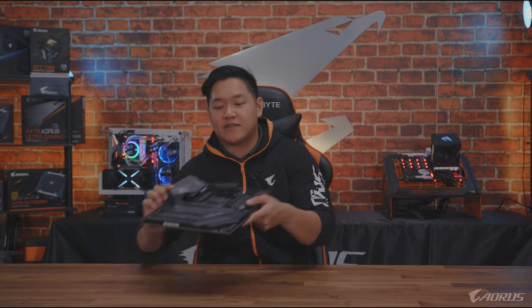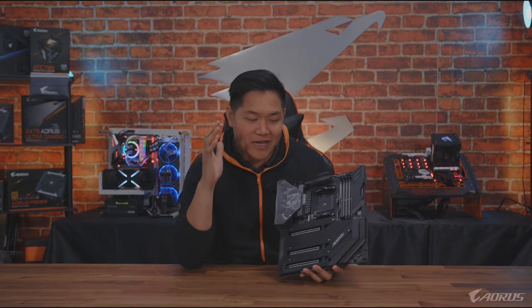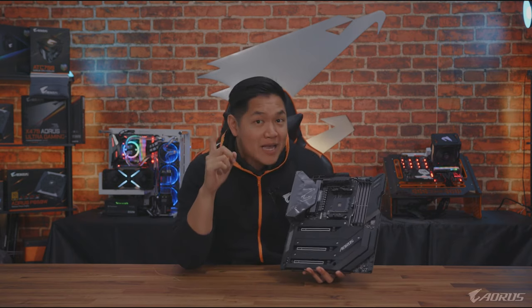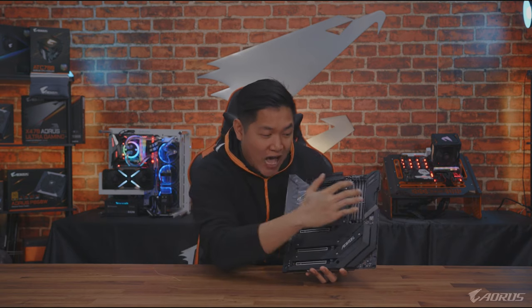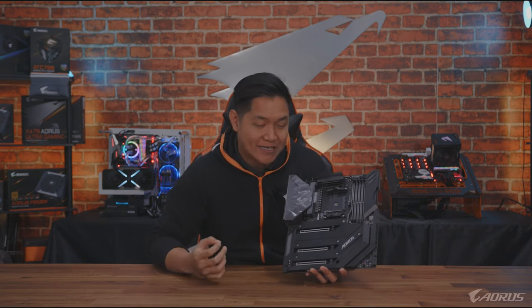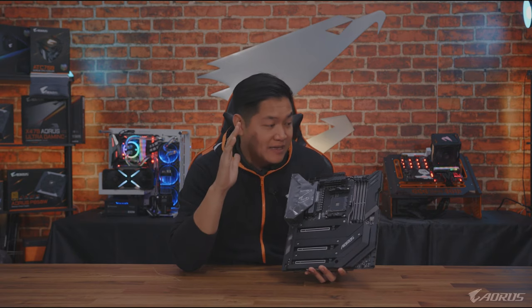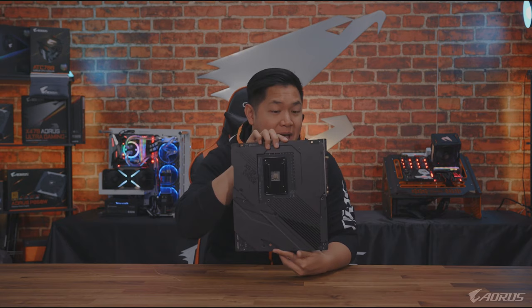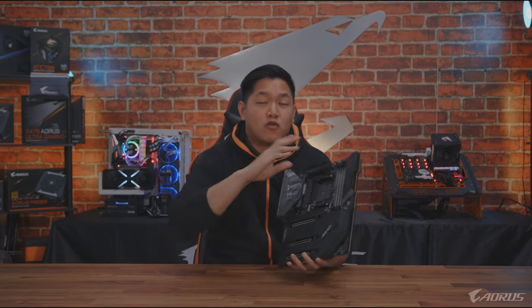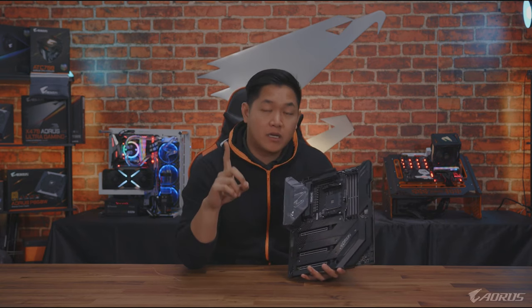Let's move over to the main star of the show, the X570 Aorus Extreme — and I'm having a workout just by holding this. Main reason being, this is an eATX motherboard, and you can see how many heat sinks are on here. I want to talk about heat sinks — pretty much this thing is a gigantic heat sink front and back. We really wanted to focus on the cooling aspect of this motherboard.